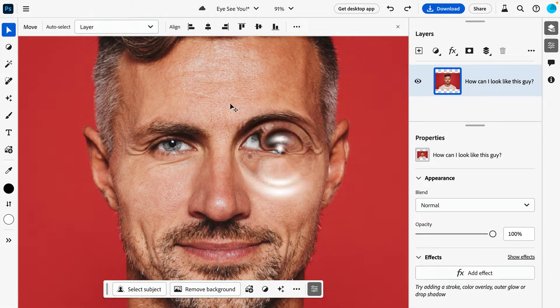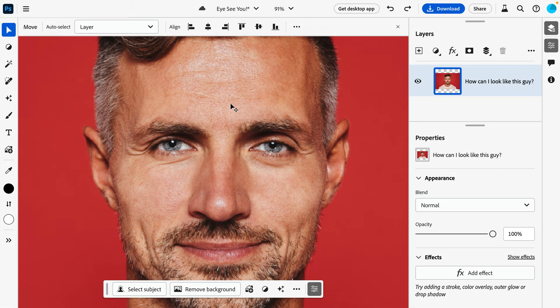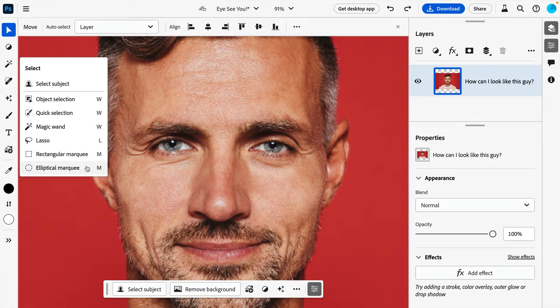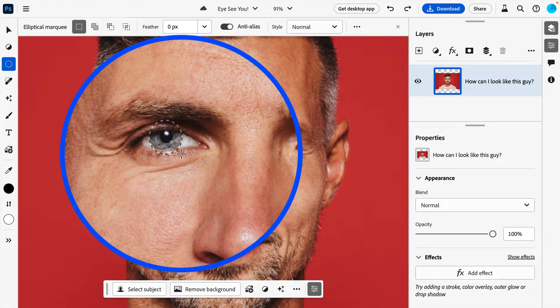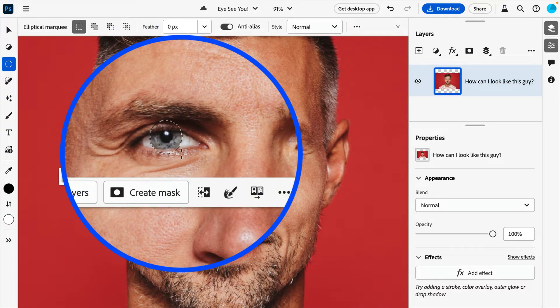Let me show you how to quickly make your eyes pop using Photoshop on the web. Let's start off by creating a basic selection using the Elliptical Marquee tool. Draw out an oval over the first iris, and don't worry if it extends outside the eye — we'll fix this in a moment.